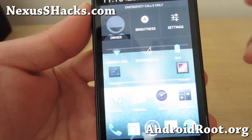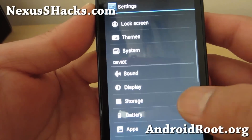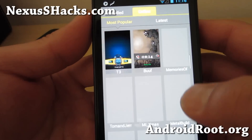So you still get vanilla Android, pure Android UI, and a lot of your themes — you can get any of your favorite themes: Homer Simpson, Dragon Ball, Optimus Prime.